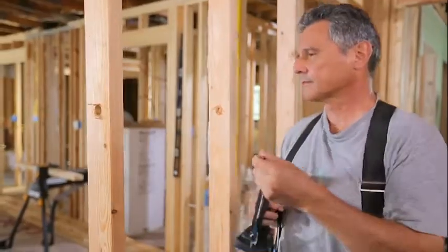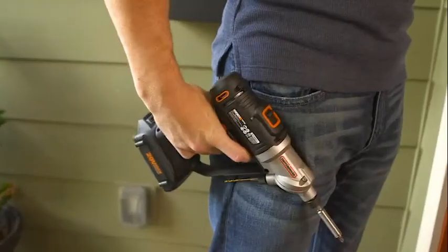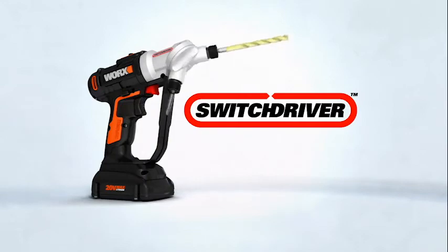Power through your projects faster and easier with the most innovative drill driver available. The WORX Switchdriver. Get yours today.